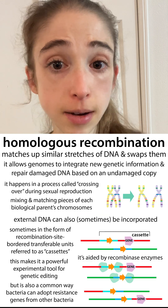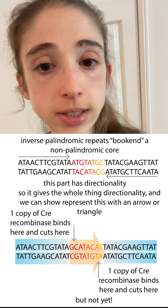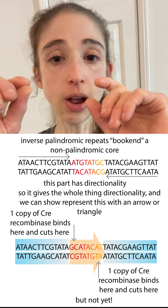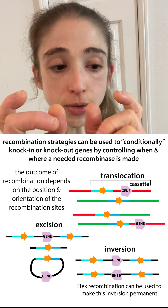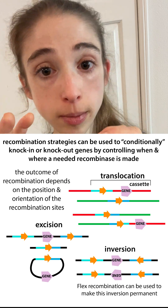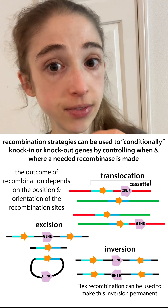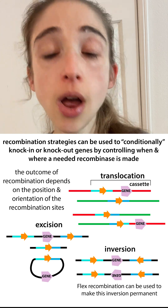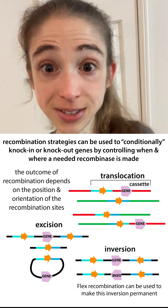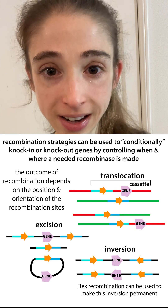Knock in can be done with CRISPR, or with techniques like homologous recombination. Sometimes a tool like Cre-lox recombination is used — you have little sites on the sides of the sequence you want to knock in or knock out, and you swap the regions in and out. That swapping requires special recombinases, and you can make it so that these recombinases are only made in specific cell types at specific times or in response to the addition of specific drugs.